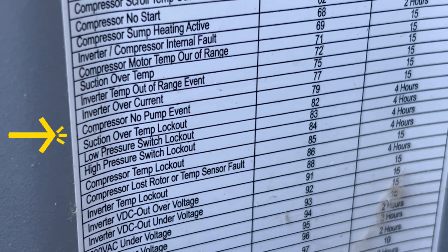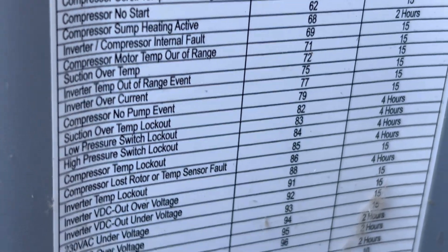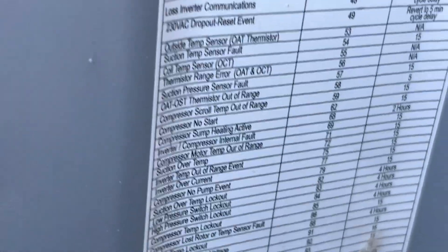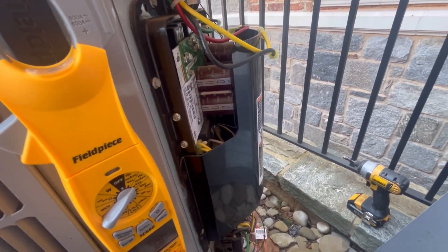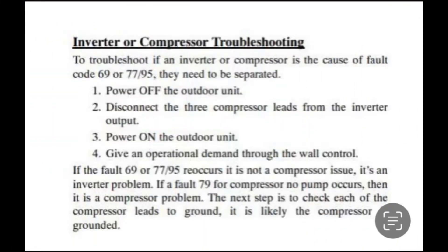It's showing 'compressor no pump.' That means the next step would be to ohm out the compressor to see if it's grounded.